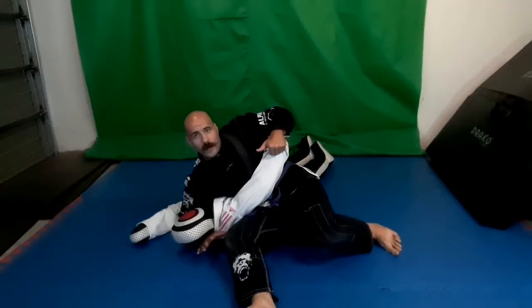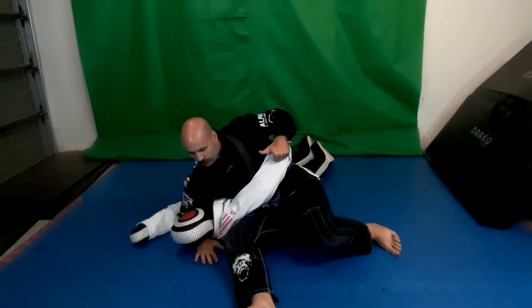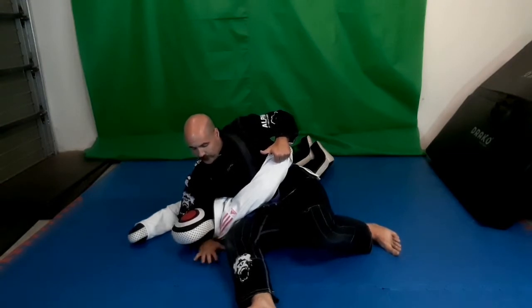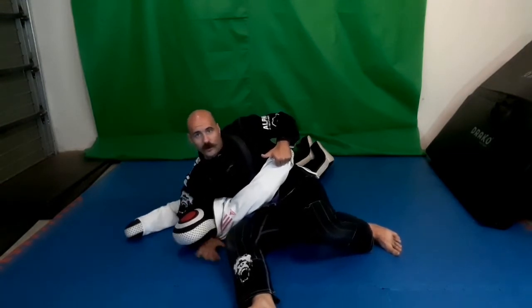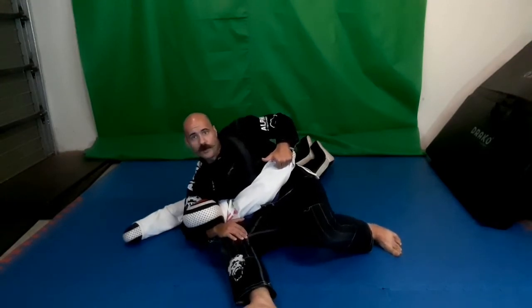This way I can have my weight onto his rib and he can't bridge against me or away from me. I've got complete control. This hand is over here so I can adjust accordingly depending on when he bridges. I can bring this hand here to modify it a bit, to make it a bit tighter.